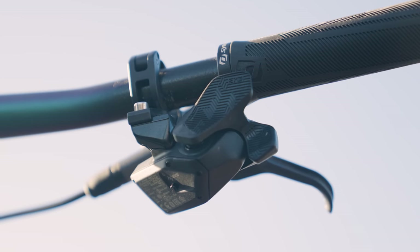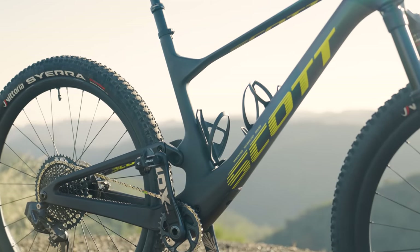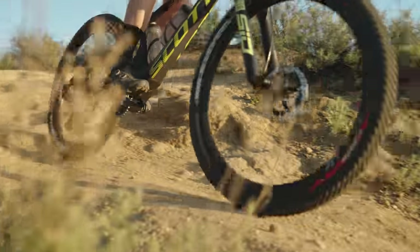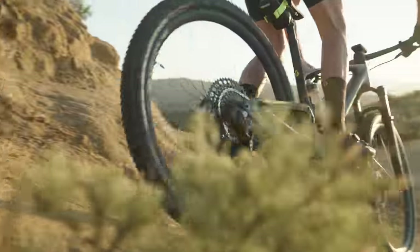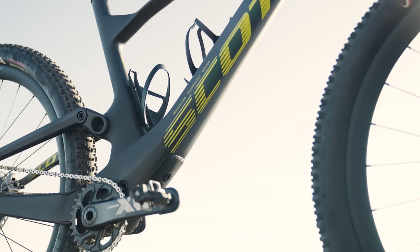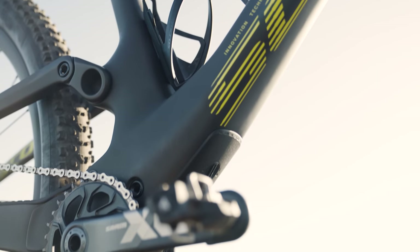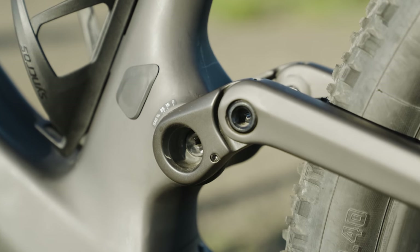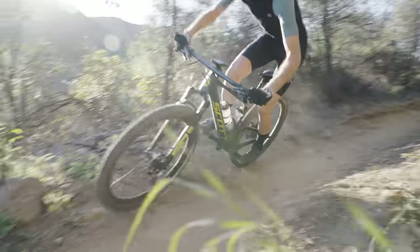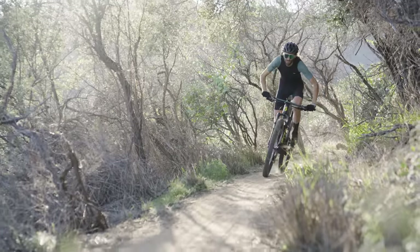And Axis means it's got the SRAM Axis groupset. The frameset is pretty rad. Scott's hidden the rear shock in the frame this time — they've really been pushing integration on the road and gravel, and now they've brought that into the mountain bike side with cable routing and a hidden rear shock. It's more than just a cool-looking thing — it actually lets the rear shock sit lower, lowering the center of gravity. You can see the really huge bearings there, giving it greater lateral stiffness than the previous model. On fast chattery descents and sprinting out of the saddle, you can definitely feel it's a stiffer rear end.